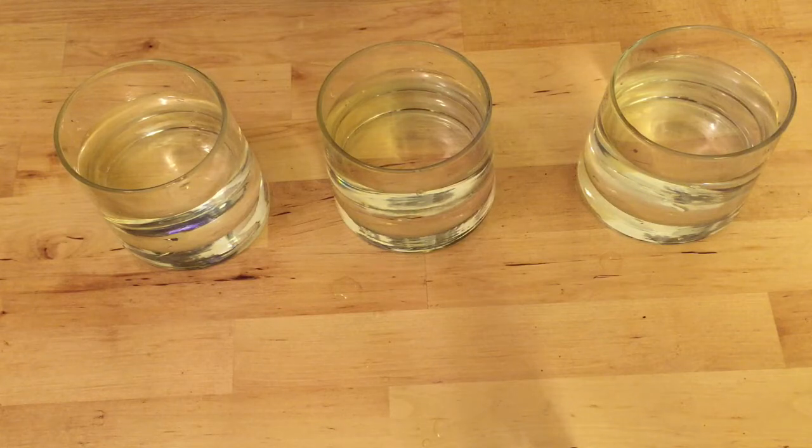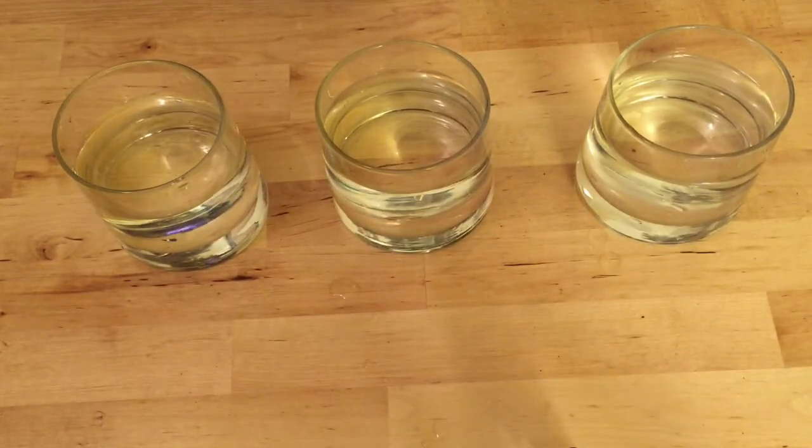Having said that, there are plenty of people who know water better than me who will tell you that there actually are some molecules in water that react well with coffee and can result in a better tasting cup — which of course is subjective. So keep in mind that just because your water isn't totally pure doesn't mean your coffee won't taste great.